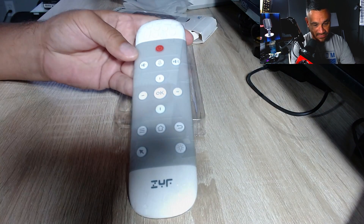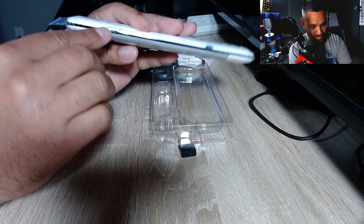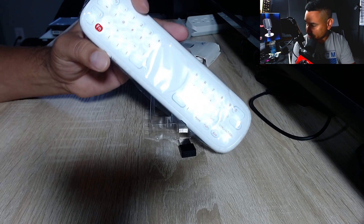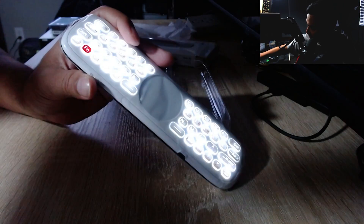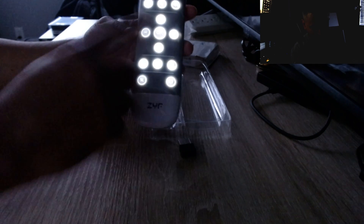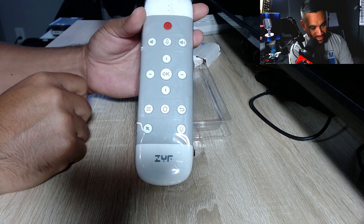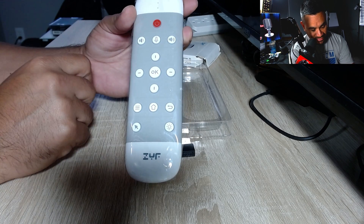To turn it on there's a power button, and the first thing you'll notice is the backlights turn on. Let me turn off the room lights so you can see that better — very bright and very nice. If you flip it over, the other side's lights turn on while the first side turns off. It actually detects which side you're on — pretty neat smart functionality.